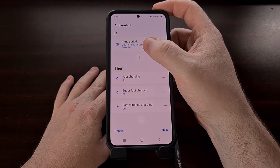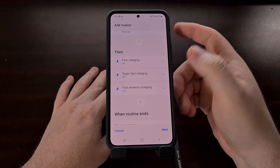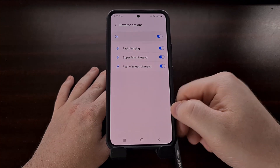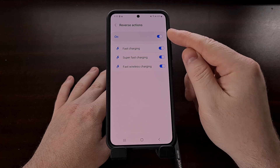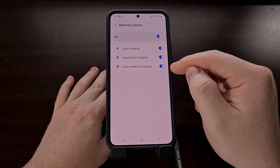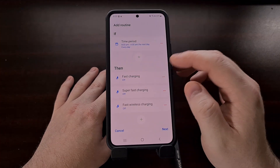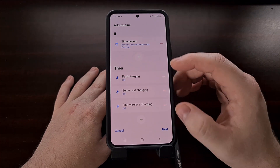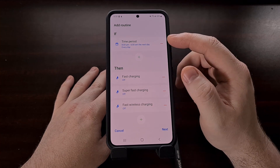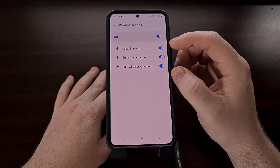So as you can see, we have an IF statement that says when it is 8 p.m. we're going to turn off fast charging, super fast charging, and fast wireless charging. Now at the end time at 6 a.m., what's going to happen? At 6 a.m. we're going to reverse these three actions — so we're going to turn on fast charging, super fast charging, and fast wireless charging. So this reads: when it's 8 p.m. these options are disabled, and when it's 6 a.m. these features are going to be turned back on.